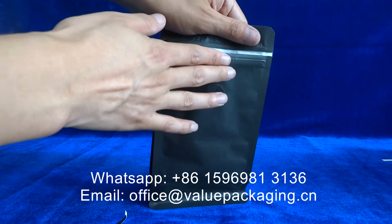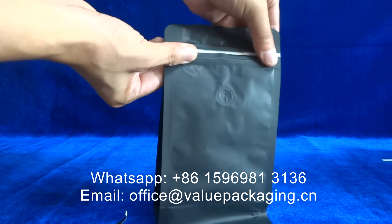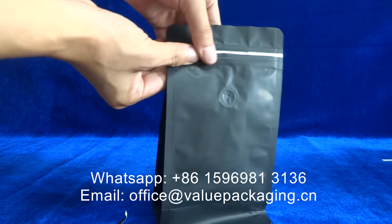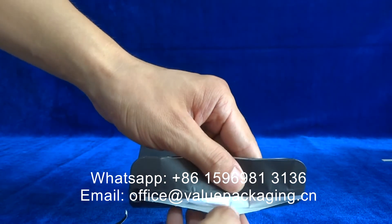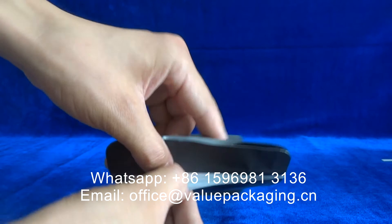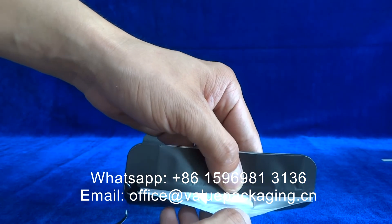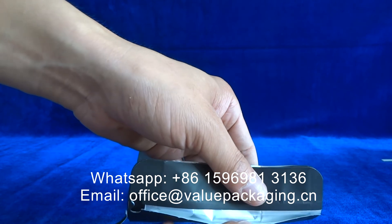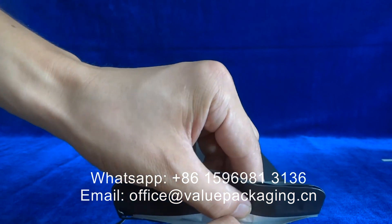So when we would like to close the package, we just press the zipper and slide. It is well sealed again. This zipper is very airtight and prevents the coffee beans from being damaged by moisture or oxygen.